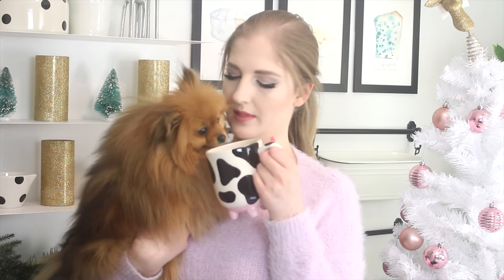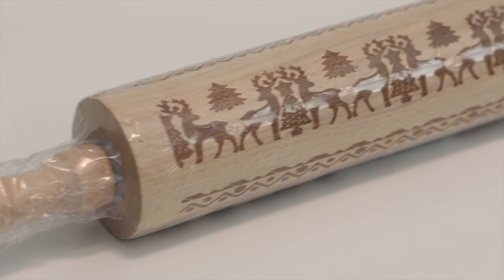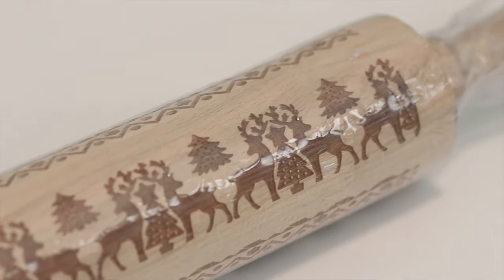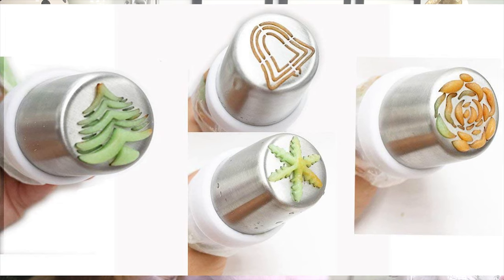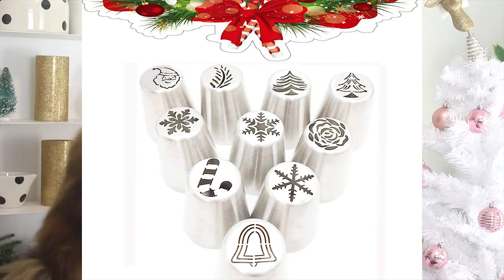I get so many comments about where I got this cow mug from, so I thought I'd give you guys one — this is actually my boyfriend's mug now whenever he comes over. You'll also win an embossed rolling pin that has little reindeer and Christmas tree patterns on it, so when you roll it out onto cookie dough it'll make that pattern. I talked about it in my gift guide as well — link is in the cards — as well as some Russian Christmas-themed piping tips that are so cool and holiday-themed, which makes them extra festive.